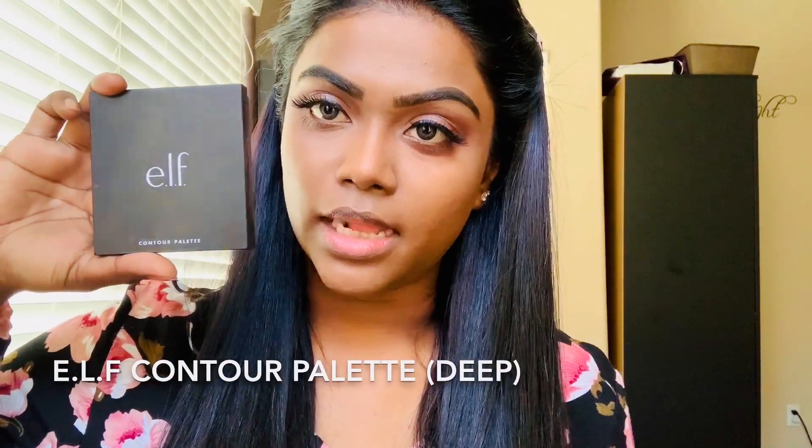Next, I'm going to use this e.l.f. contour palette to contour my face.